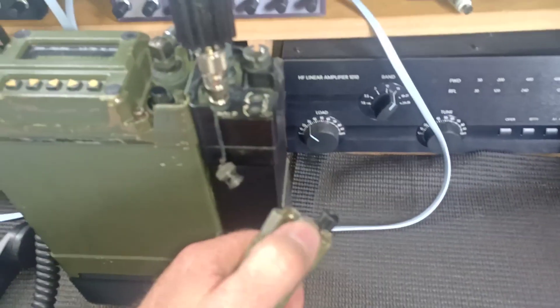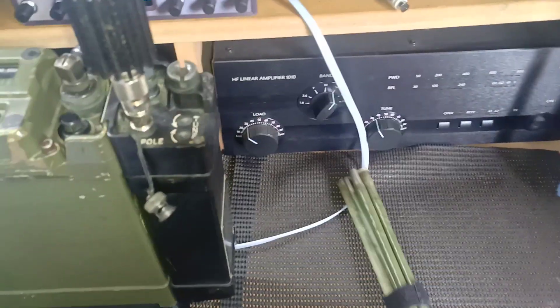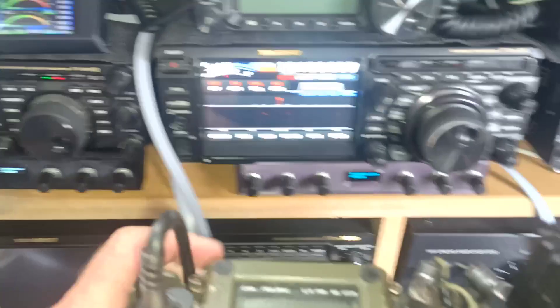The antenna on these is a bit different — it uses a European thread, I think that's an M10, I'm not quite sure, but it's definitely not the standard UNF thread that the US uses.